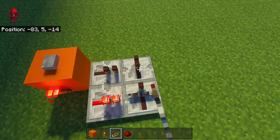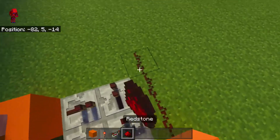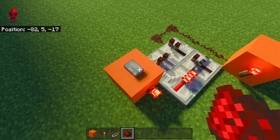Then put two repeaters going this way. Block, torch, and a line of redstone going around. Then when you press the button once, it turns on. Press the button again, it turns off.